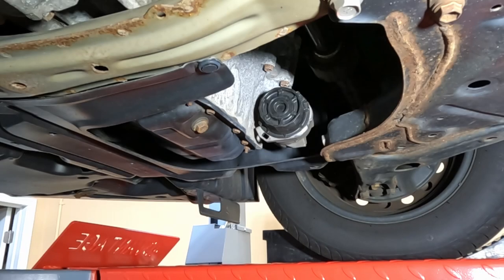Hey everyone, so it's maintenance day again on the Corolla. Today I'm doing an oil change up on the lift because I also want to grab a sample for engine oil analysis when I do the oil change.